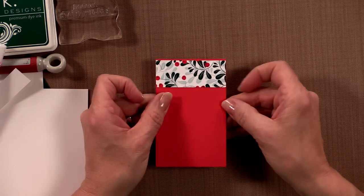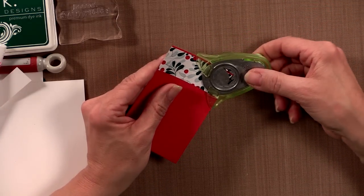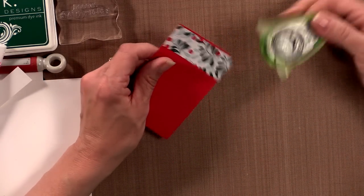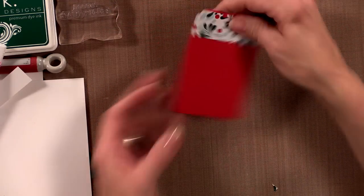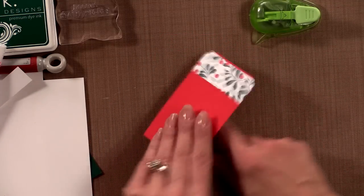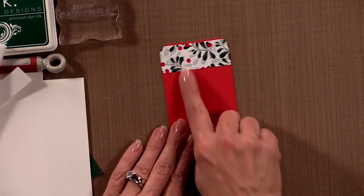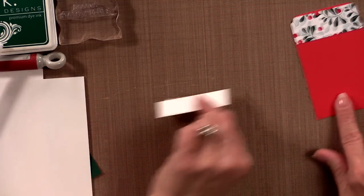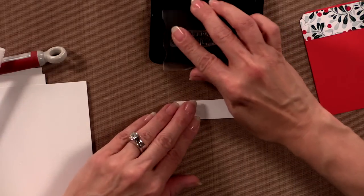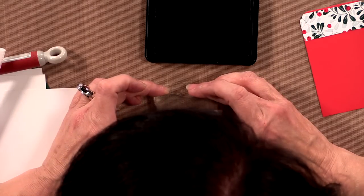Now the next step is going to be to round the corners using the corner rounder. If you've never used a corner rounder before, they're pretty easy — you just fit the corner into the little V on the corner rounder punch and punch. You get nice rounded corners. This EK Success punch makes the same shape as some of the Project Life cards, which is a fun little bonus. My next step is to take a small piece of white cardstock and stamp my greeting using the Christmas Pine ink — I just want to make sure I stamp it nice and straight and in the center.